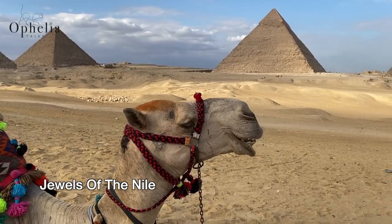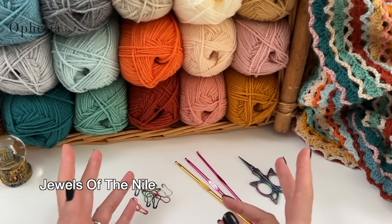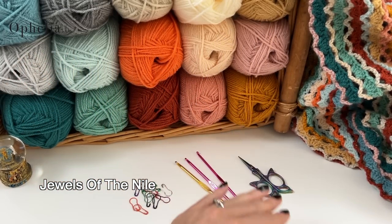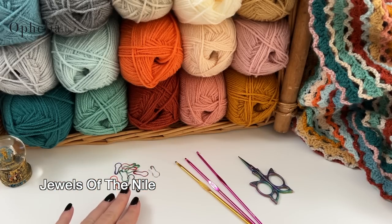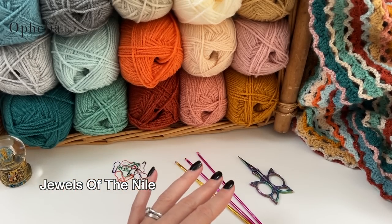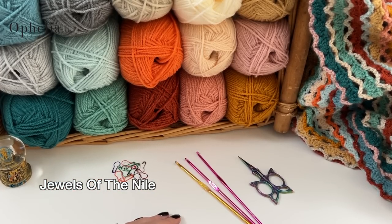We'll be in Giza admiring the pyramids and enjoying a camel ride. Before we get started I'd like to show you what you need for this CAL. First of all, we have the Jewels of the Nile color pack — available from our website, link in the description below. You will also need some stitch markers — maybe not in the first few weeks, but certainly in week six. You might also want to use them for your first and last stitches throughout the weeks.